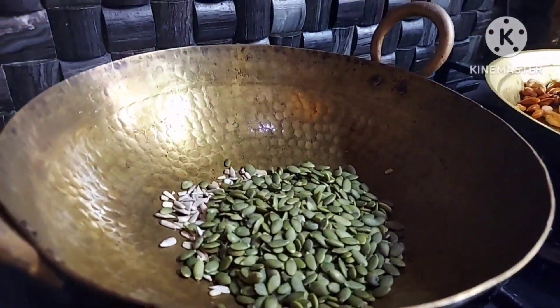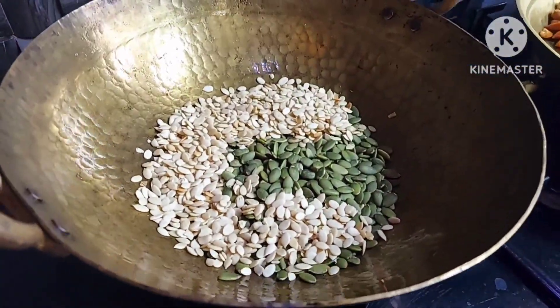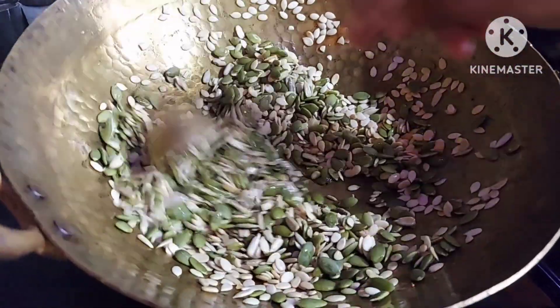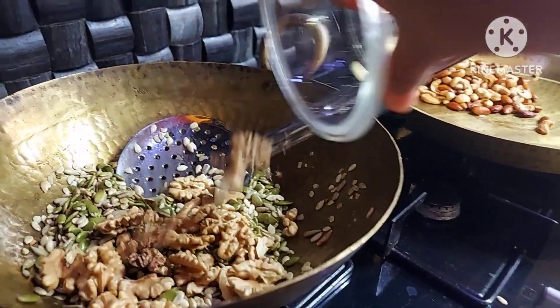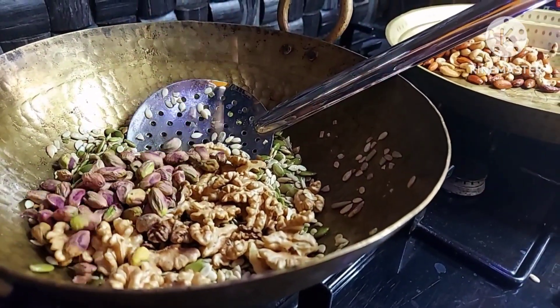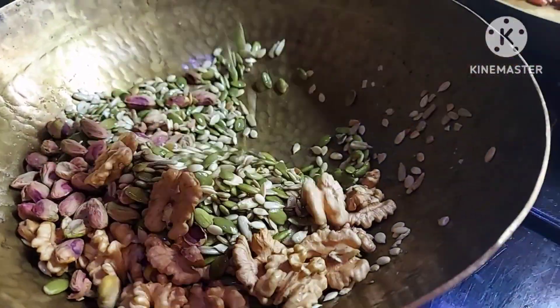We will add watermelon seeds, sunflower seeds, pumpkin seeds. We will add the wheat on top. It will pop up. We will add walnuts.